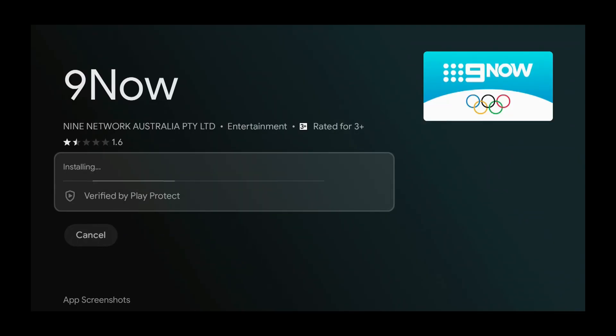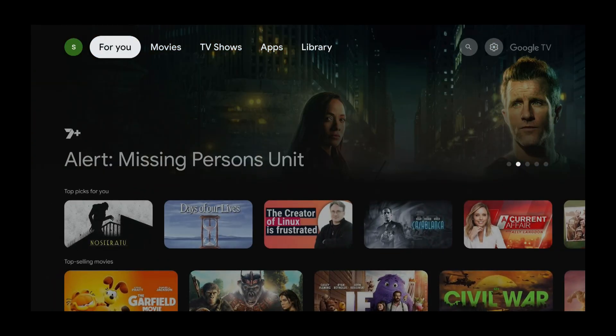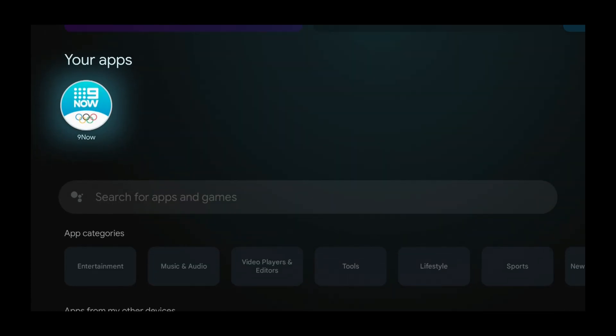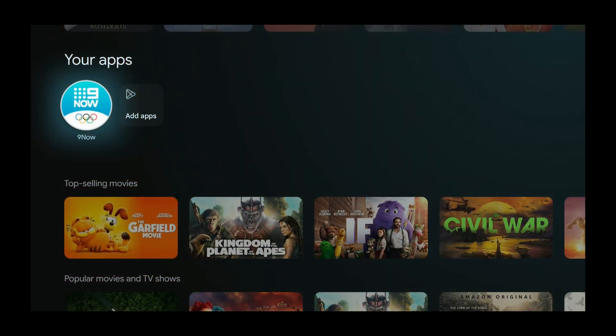Press Select again to install, and wait for 9Now to install. Now 9Now is installed — press the home button, then go back to the Apps section. Press the down button and select your apps. Now you can see we have 9Now installed. Press the home button again and now we have 9Now on our home screen.